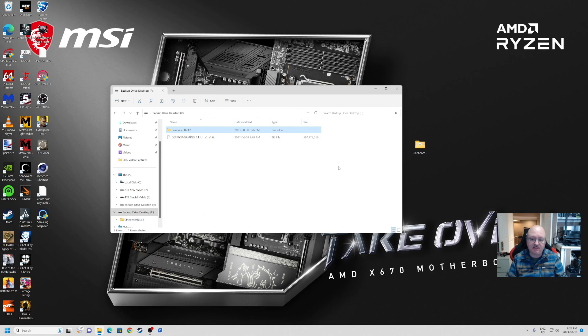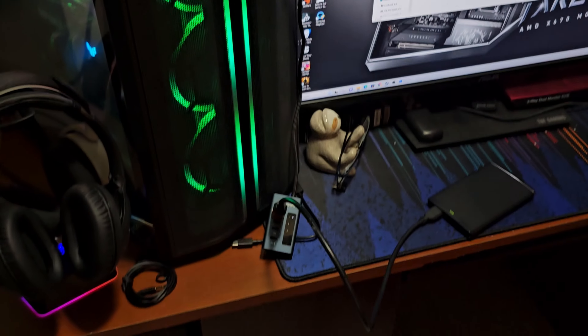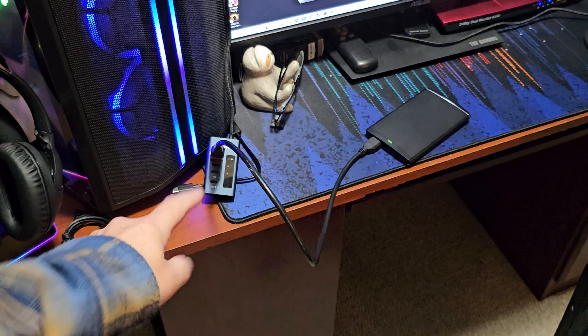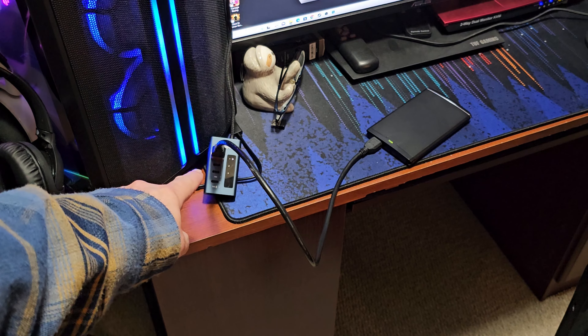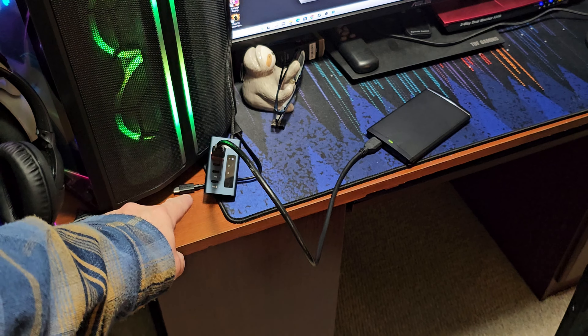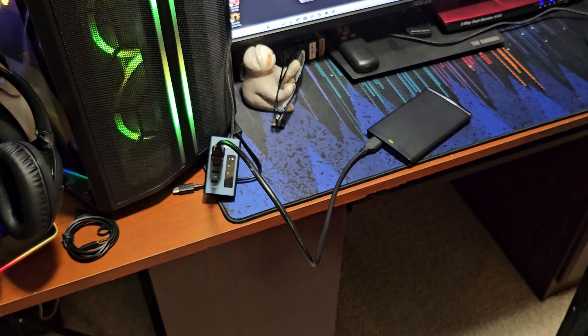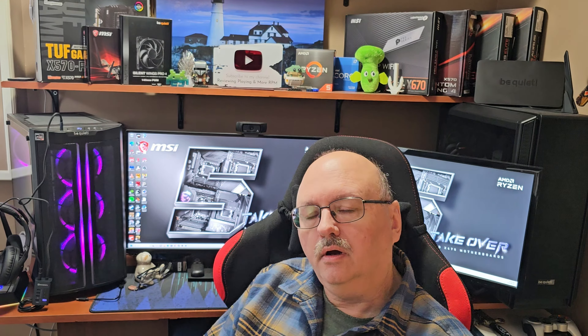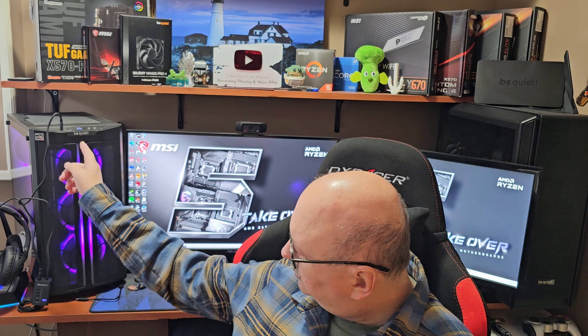Transfer speeds, everything is working — I'm pretty happy with it. It does what it says it's going to do, and that's all we can expect from our products. One thing to point out: I have the hub plugged into my computer here but I do not have the AC adapter plugged in. If you're just transferring data that's fine, but if you want to charge devices then plug in your AC adapter to make sure you're getting a proper charge.